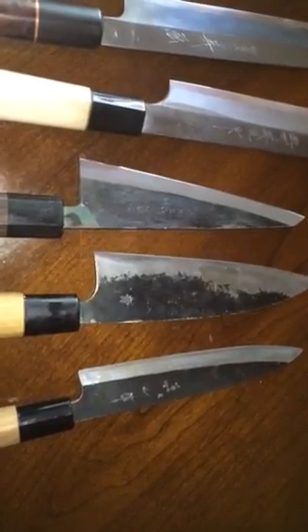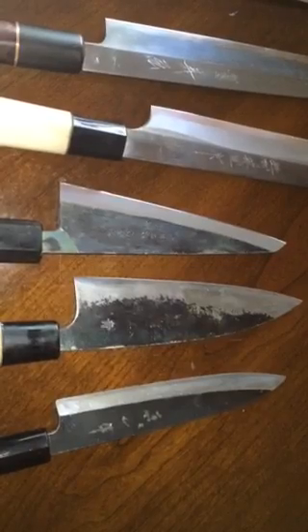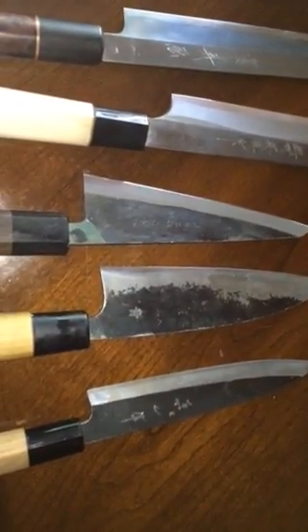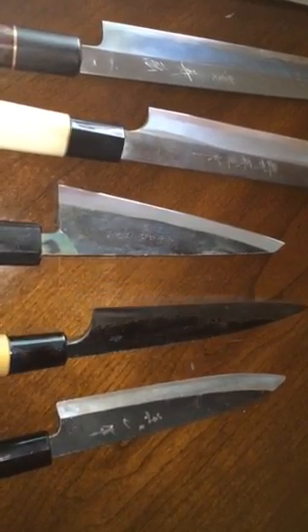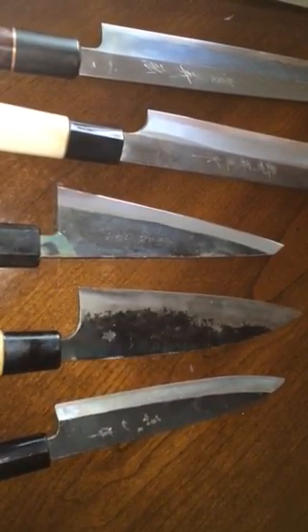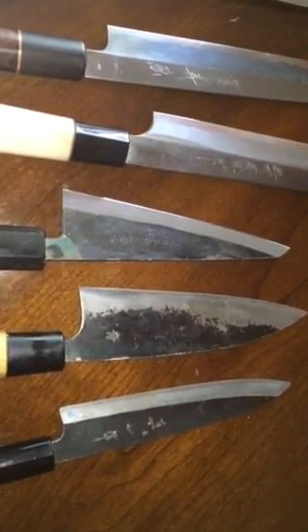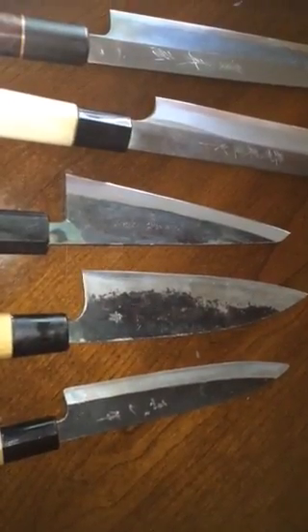Next is a white number two — I think they actually call this a Deba — from Japanese Woodworker. It's really nice if you want to mess around regrinding your own knives, because it's not expensive. I think it was maybe 60 bucks, probably even less when I bought it about seven years ago. I thinned it out a little bit and it performs better now.